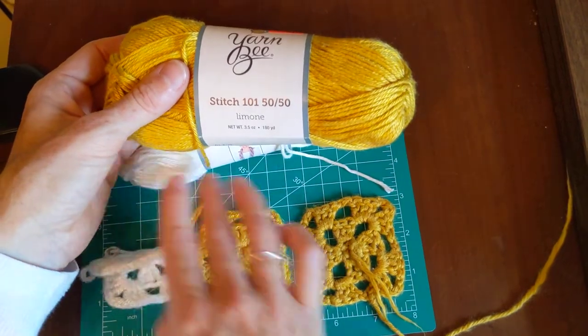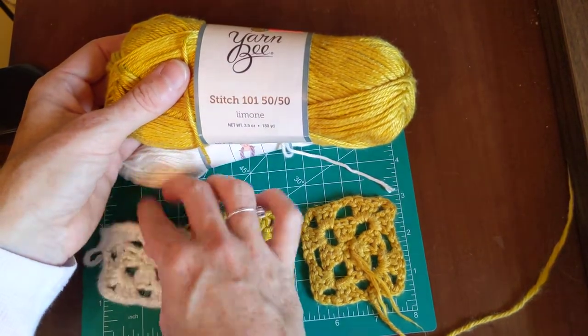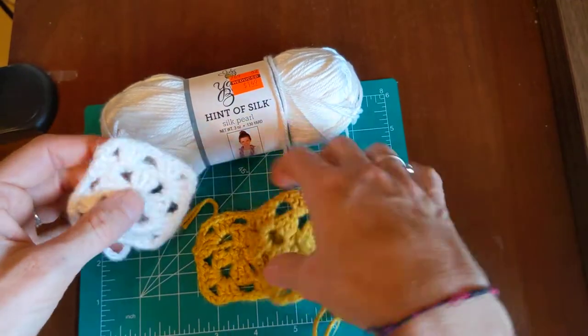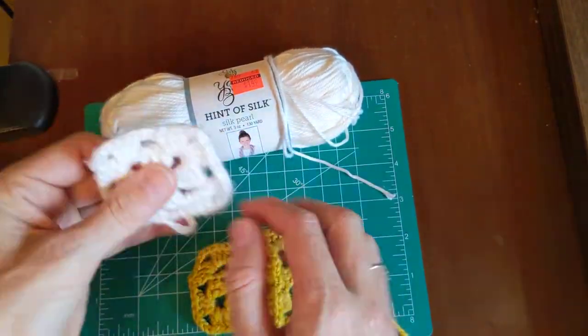The Hint of Silk seems very rigid — you can see that. It might just be because it's still a little bit damp. After it dries fully, maybe I'll come back and say something different.